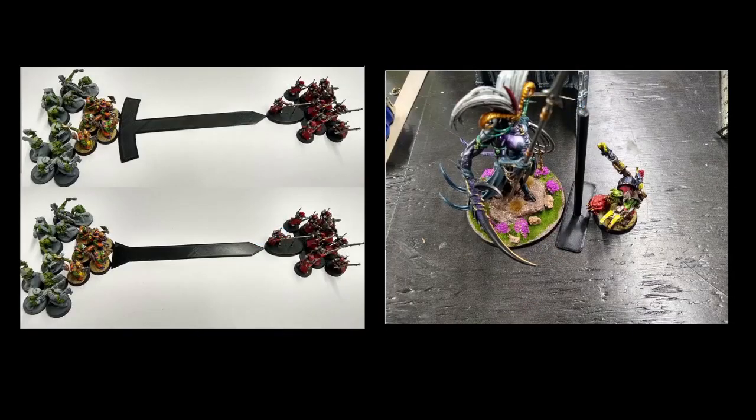Moving on from the trays — I'll put on screen a couple of different styles of deep strike rulers and then the engagement rulers. What's the benefit of those different types of heads on the deep strike ruler?